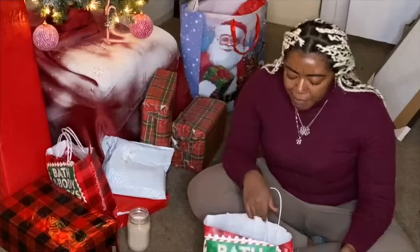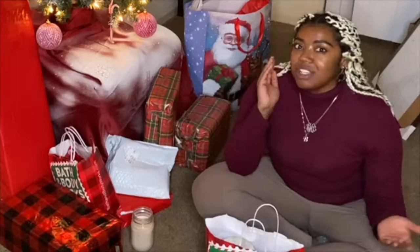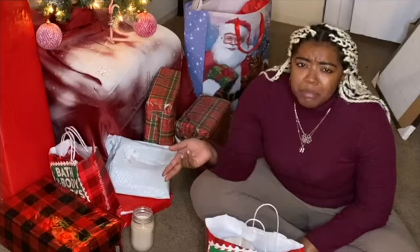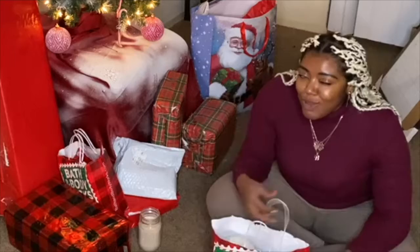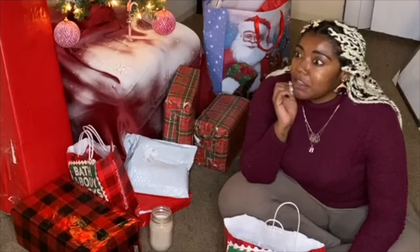I already know what this is because I bought it. Bath and Body Works has an annual candle sale that they do around the holidays and I caught it on the very last day. In order to catch the sale I just started grabbing whatever candles were left. They didn't have anything left other than pumpkin scents, so I grabbed like five candles and held on to them until they stocked up on other scents and then I went back and exchanged them to get the new scents at the sale price.